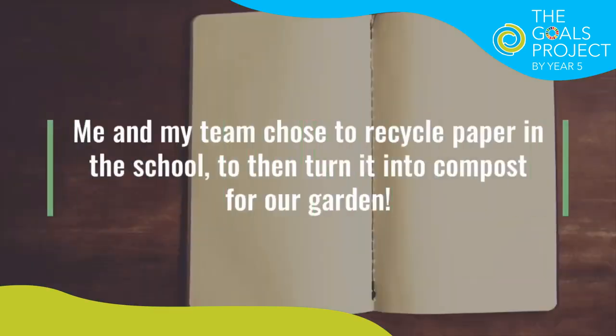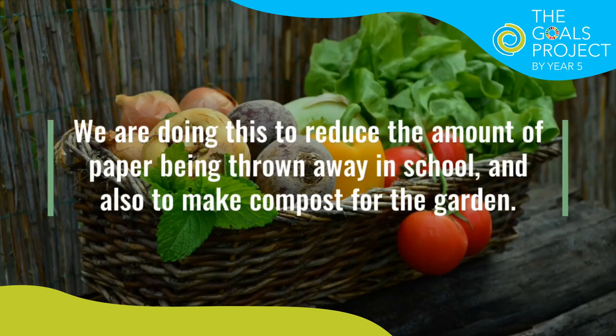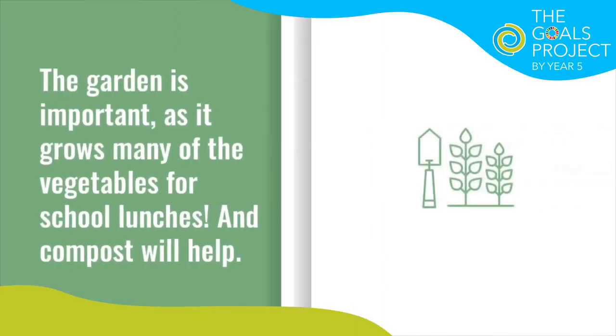Me and my team chose to recycle paper in the school, to then turn it into compost for our garden. We are doing this to reduce the amount of paper being thrown away in school, and also to make compost for the garden. The garden is important, as it grows many vegetables for school lunches, and compost helps with that.